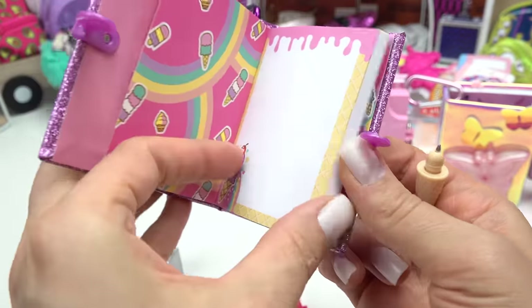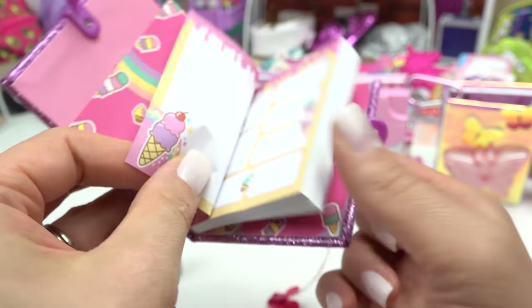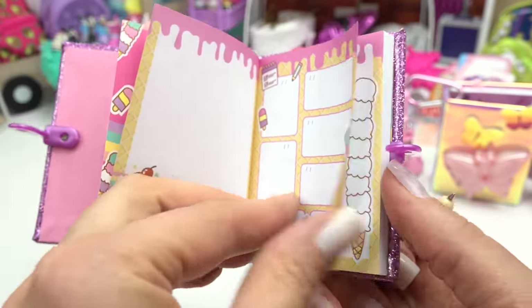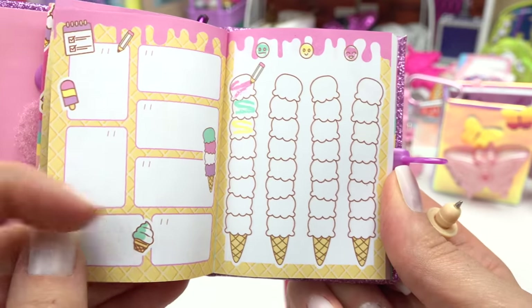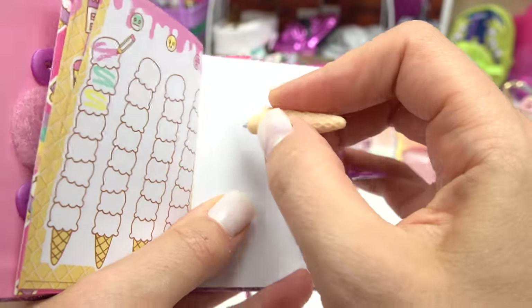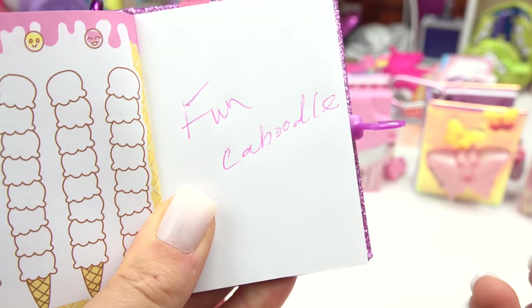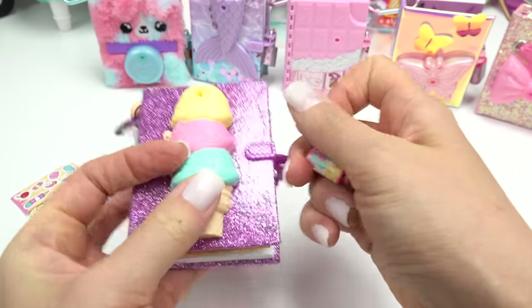Here is our journal. Let's see the inside of it — tons of ice cream. We have just white paper right there and then we can write different notes right here. Look at these ice cream cones. I want to see if this pen actually works. It's so hard writing with this little one though, but it does work. Then we could put it back together.